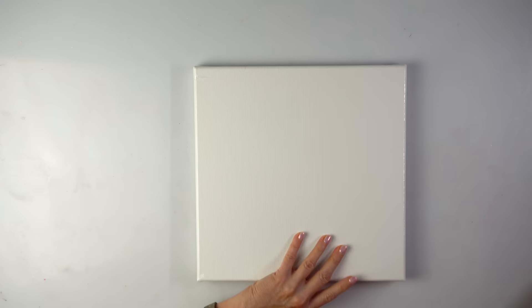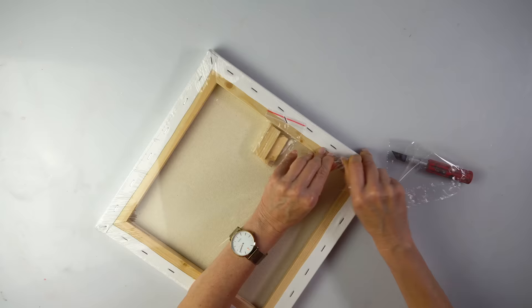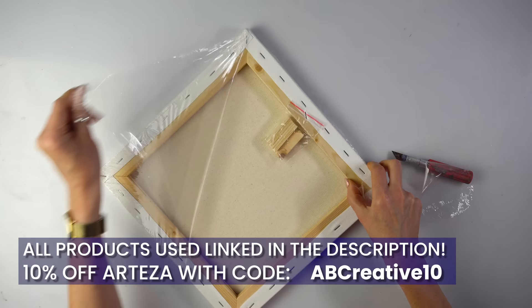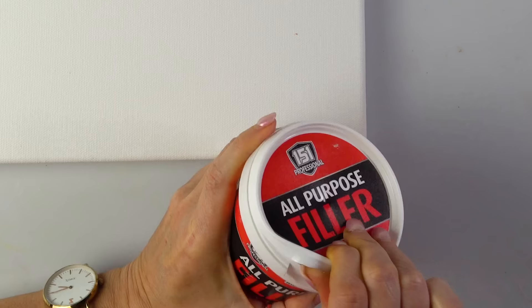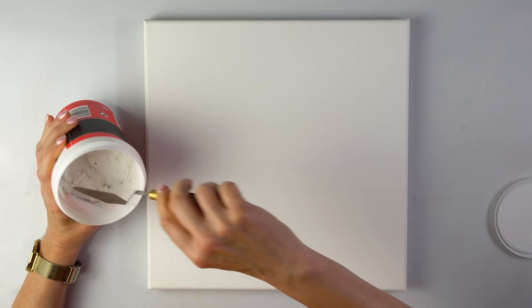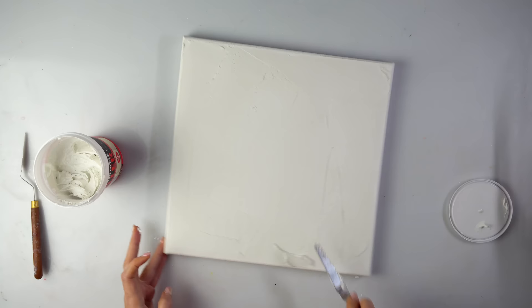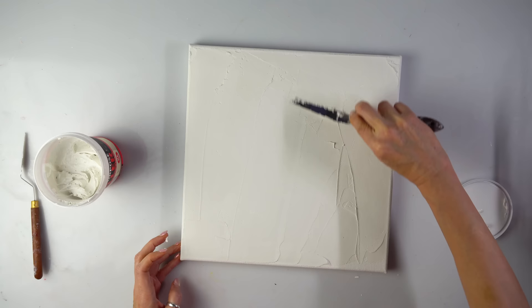This is my canvas, 30 by 30 centimeters, premium canvas by Arteza. By the way, there's a 10% off on all Arteza products if you use my code ABCREATIVE10. Time for some wall putty — what we call it here, all-purpose filler. I am going to cover my canvas with a thinner layer in the middle and a bit thicker at the edges because I do want some texture.